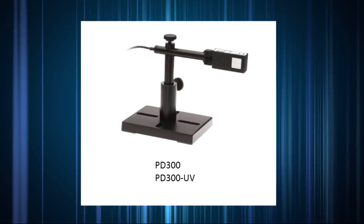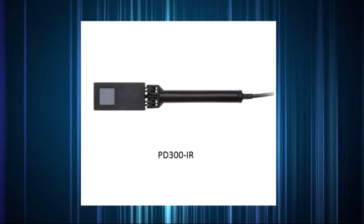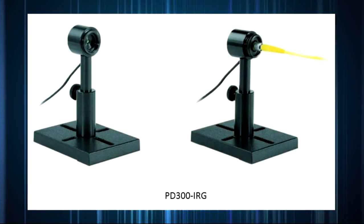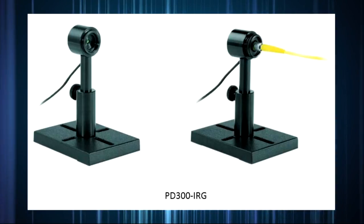There are three main types: silicon for UV, visible, and near infrared; germanium for near infrared out to 1800 nanometers; and InGaAs for near infrared out to 1700 nanometers and powers down to picowatts.